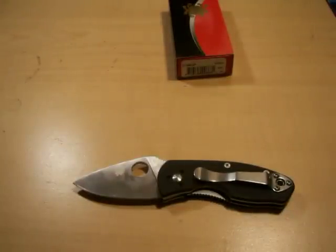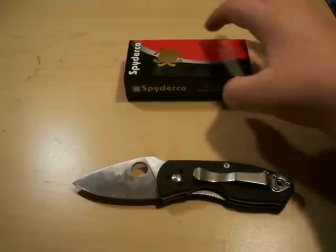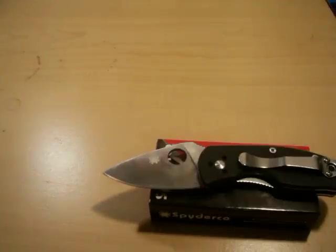If you're looking for a Spyderco gentleman's folder, I'd probably suggest the UK Pen Knife or the Spyderco Grasshopper — that's more logical because it's stainless steel with no pocket clip. Other than that, this is just a great knife. If you want to add it to your collection, go ahead.